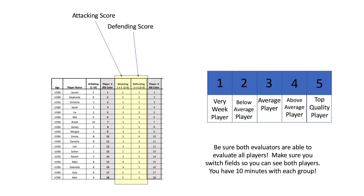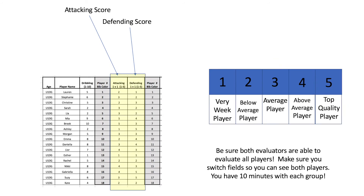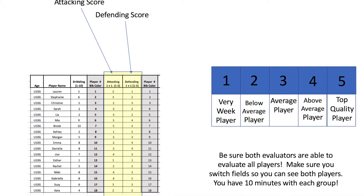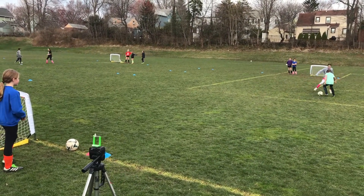If you are unable to get a score for the attacking or defending aspect of the session, I highly recommend you find the players you overlooked and have them go again so you can get an appropriate score for that individual player during their tryout.